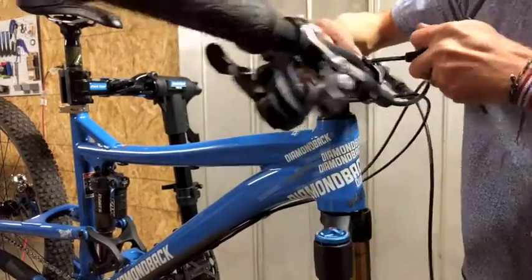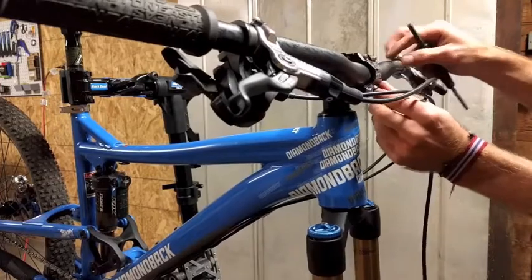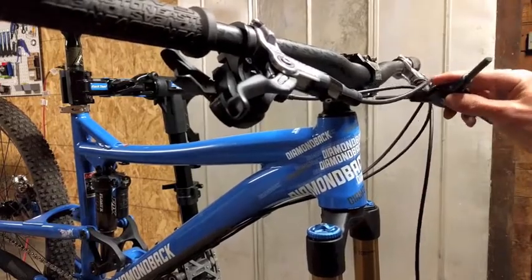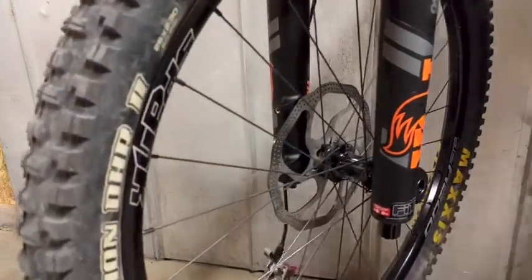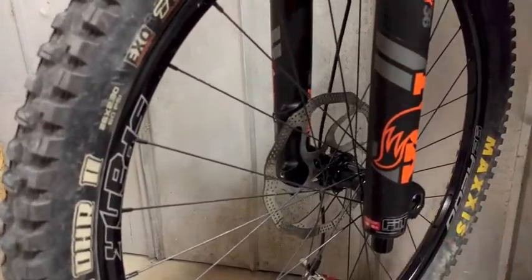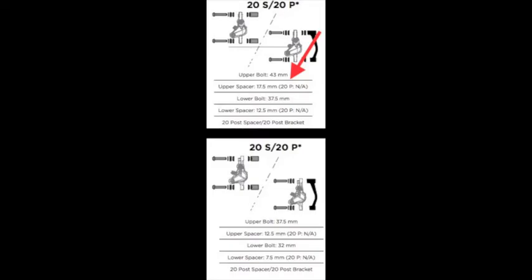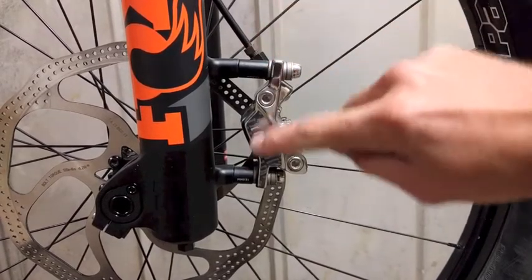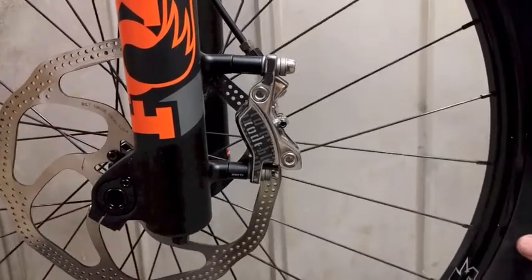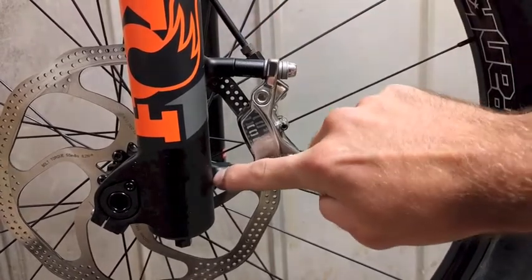Now we're going to put the whole bike back together — at least the parts we took apart. The last part is trying to decide what adapter I need in order for my brakes to work. The Fox Float post mount — if you're running 180mm rotors, you can just put your brake caliper right on. But since I have 203mm rotors, I need to use the post spacers. I'm using the Avid post spacers: the 17.5mm spacer on the top with the longer bolt, and the 12.5mm spacer on the bottom with the shorter bolt. Please make sure you install that correctly — if you don't, you risk ruining your caliper and your rotor.